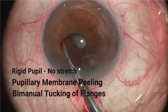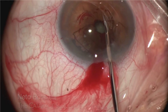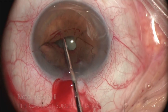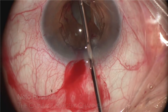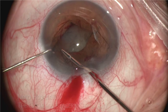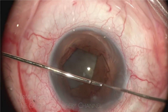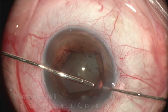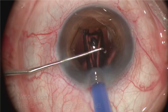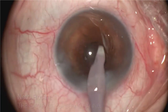This is a rigid pupil with a fibrotic membrane. Stretching was not attempted and only the fibrotic membrane was removed. When the pupil still remains rigid, manual tucking of the flanges using the forceps and the iris hook or Kuglin hook helps engage the BHEX with ease. We have such good visibility for surgery, and despite being rigid and fibrotic, we have a nice round pupil.